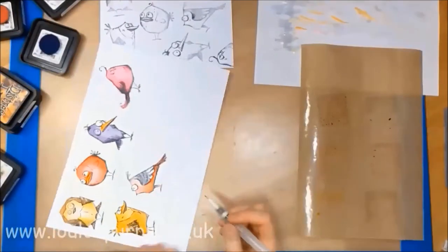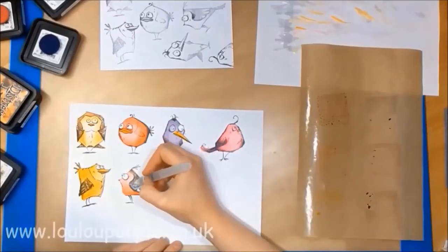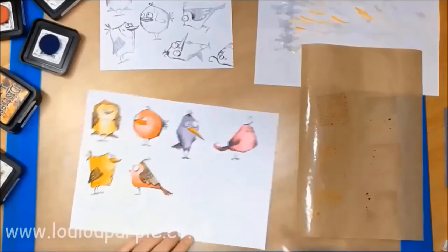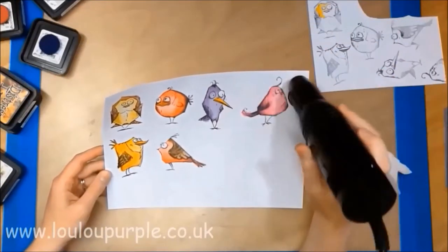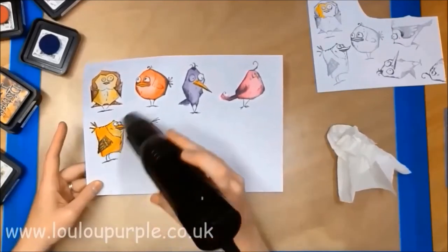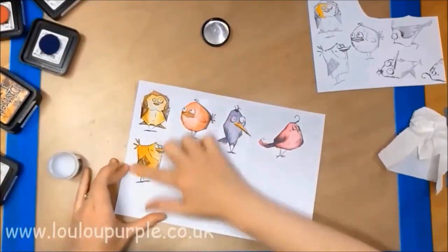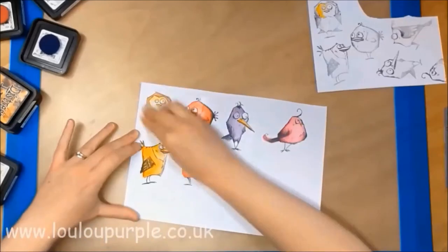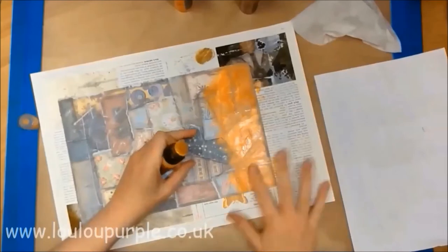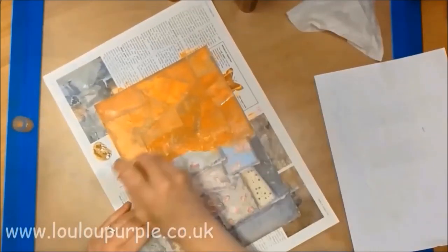Here I am just finishing off painting my second lot of birds. I am using my distress glaze over the top of the ink to seal the ink in. I am now working on my first background again and I am using my distress paint, just blending the paint with my finger.